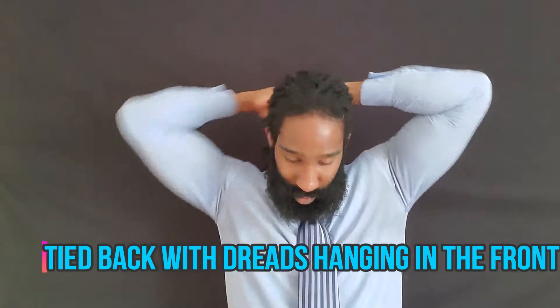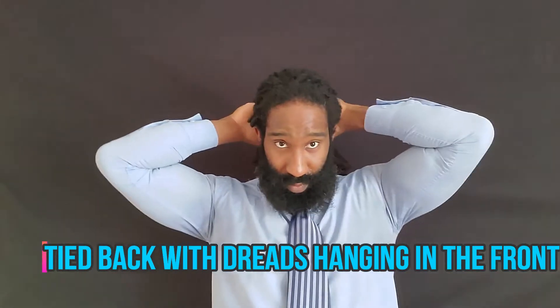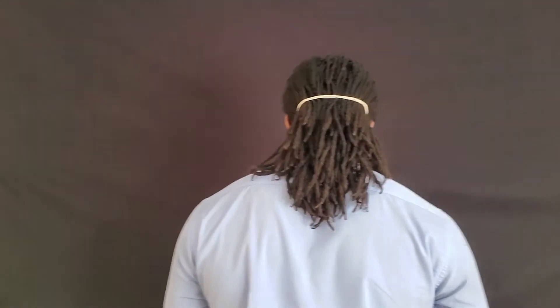The next one is tied back with a couple of dreads hanging in the front. This is another very simple, very easy one you can do in the morning before walking out the door. Just tie all your hair back, then pull out one, two, or maybe three dreadlocks out in front of your face. It's a fun way to change it up from just having everything tied back the whole time.